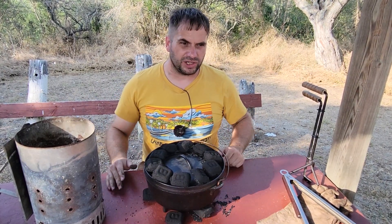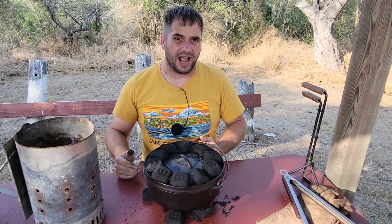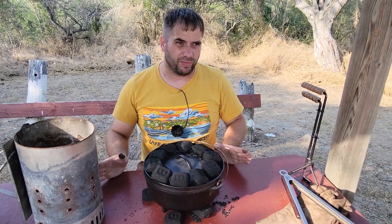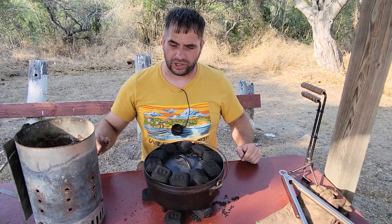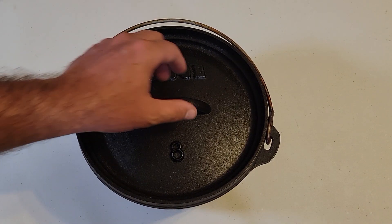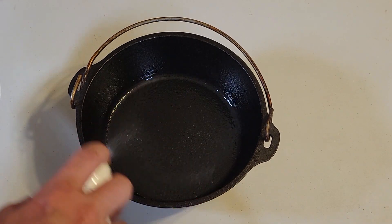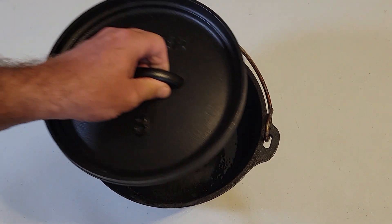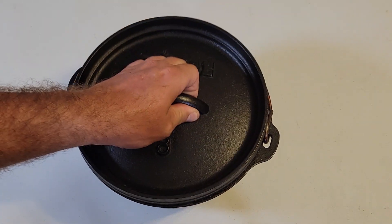In some cases you'll need to preheat your Dutch oven depending on what you're cooking. When I do things like cornbread, I go ahead and preheat my Dutch oven, but that's not in every case. Sometimes you'll need to flour your Dutch oven or spray it down. If this is a newer Dutch oven, use high-temperature oil — this is just grapeseed oil. If it's a well-aged or seasoned Dutch oven, go ahead and use canola oil.